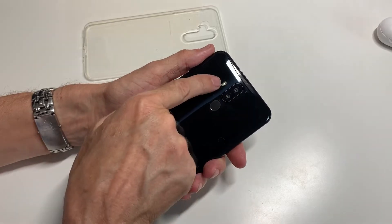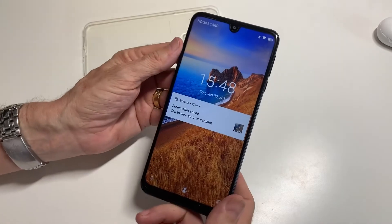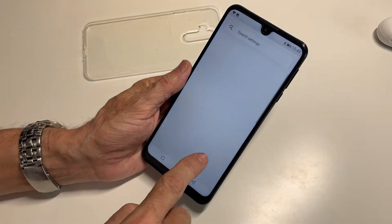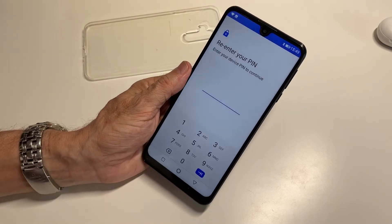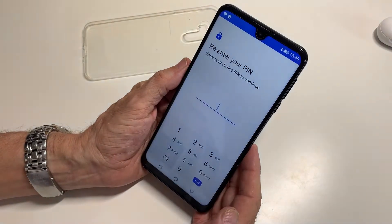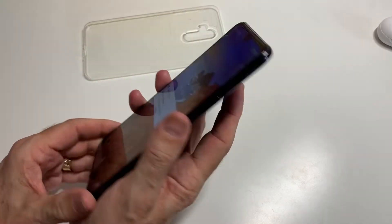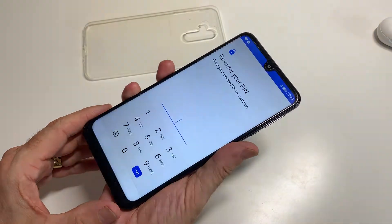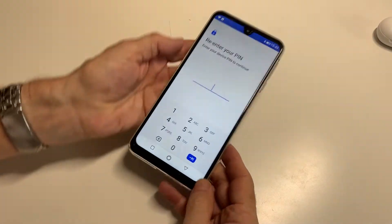On the back we've got a twin camera and the flash. We've also got the fingerprint sensor there. And if we turn it over — it's just opened because it's got face unlock, so you can set it up for face unlock, which it just did. Let's turn that off and turn it back on again while it's looking at me and it opens. Or if I take my face out of it and use the fingerprint, it opens that way. Both are quite fast.